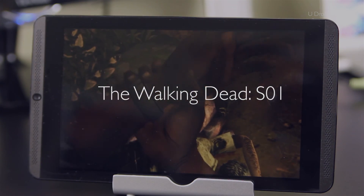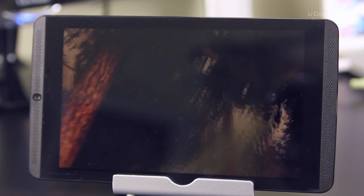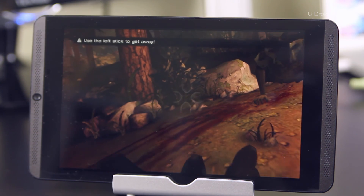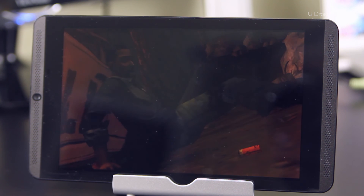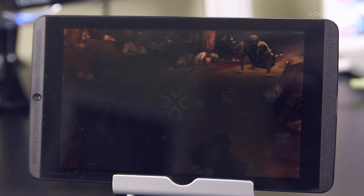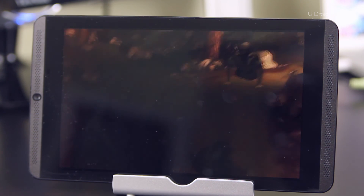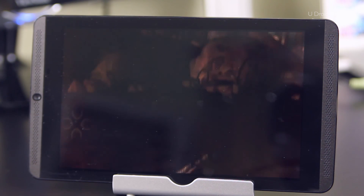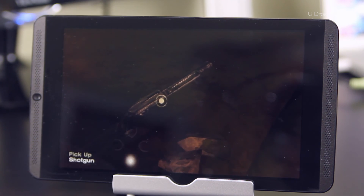Next up, we have The Walking Dead Season 1. In this game, I find the controls to be a little loose — you touch the controls and they move. This is an adjustment for me, but it's a good one nonetheless. I really enjoy the fact that I don't have to hold the tablet while I'm gaming, and I also feel more immersed in the story this way. My actions and decisions are coming a little bit faster, so I can't wait to see how this story turns out for me.